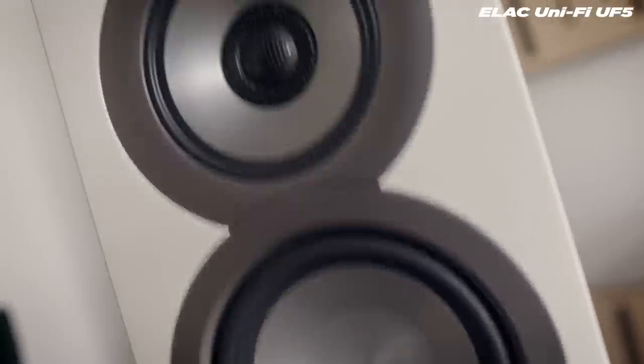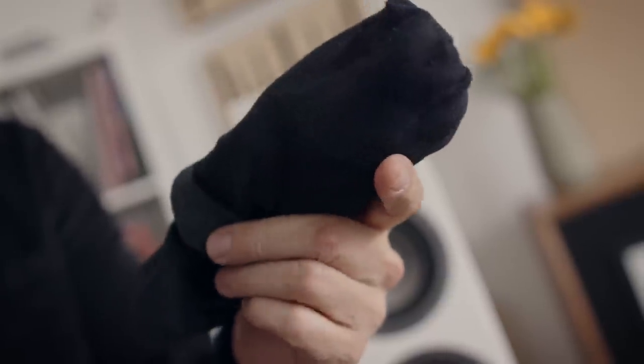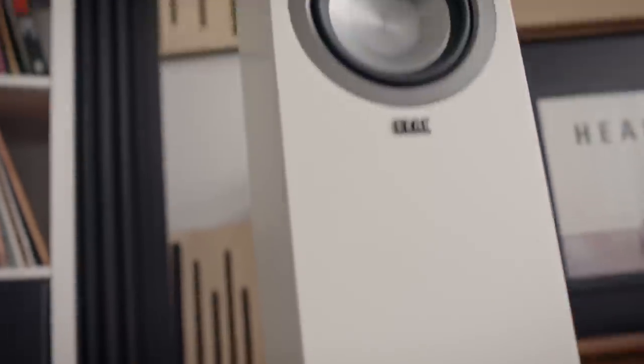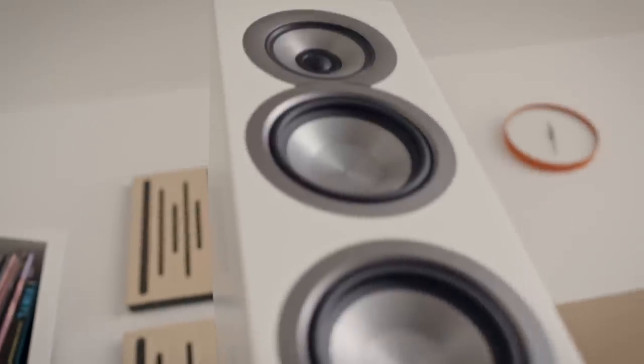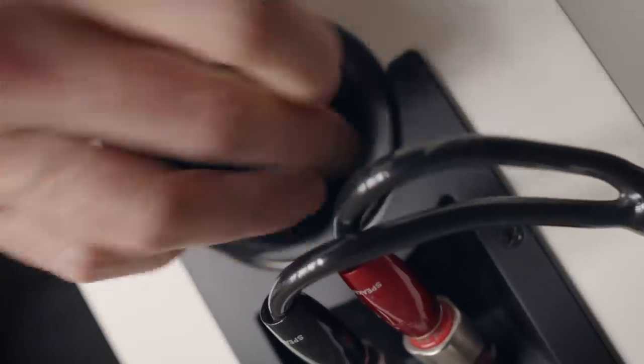These are the Elac UniFi floor standers, and this is a pair of my socks. You might wonder what the socks have to do with the speakers. This room is six meters by five meters — not enormous. I get too much bass output from these loudspeakers in their standard configuration, so I use a sock and stuff it into the back of one of the rear ports at the very bottom, just to tame the bass response to better fit my room. So remember this, because we're coming back to it. Elac Socks.